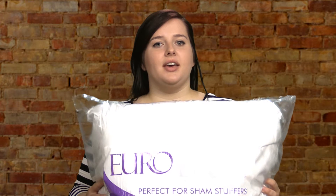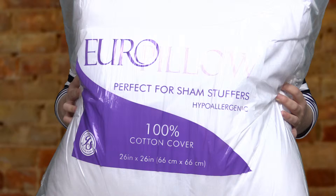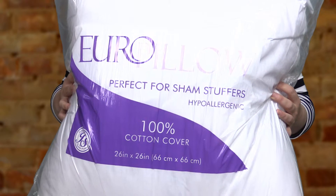Hello, my name is Megan. I want to show you our Euro pillow, a 26 by 26 100% cotton cover that will not shrink. It is American-made polyester fiber filling that will stay full for a long time.